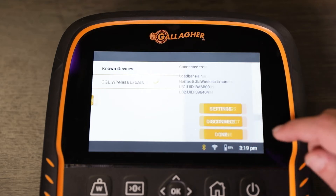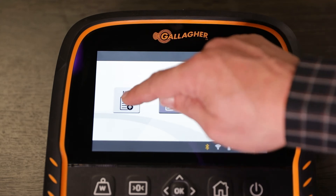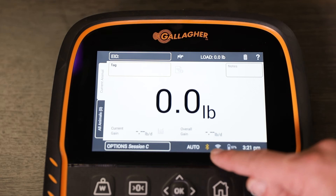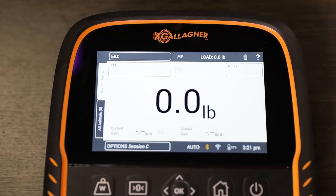Once connected, hit Done. Once connected, you can start a new session — come on to Quick Start. You'll notice that the Bluetooth icon here is now highlighted orange, and that tells us there's now a connection between the wireless load bars and TW WasteCount. So we can go ahead and put a weight on, and we can see the system's working.